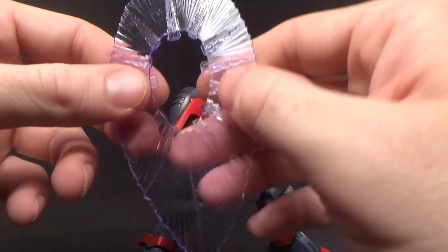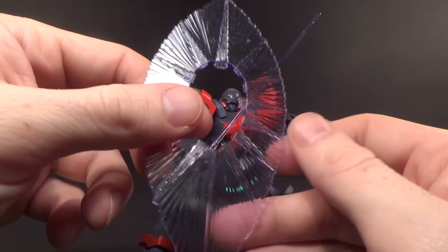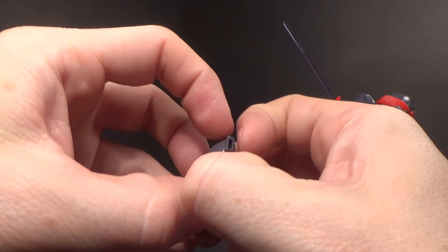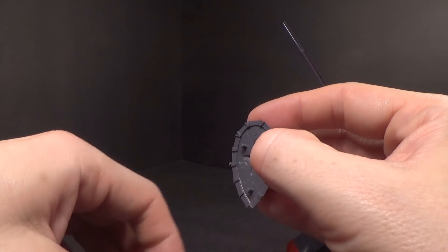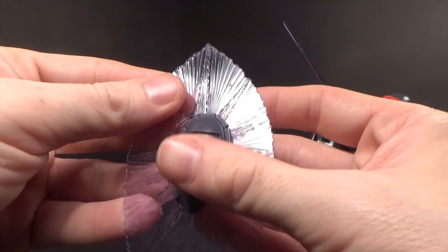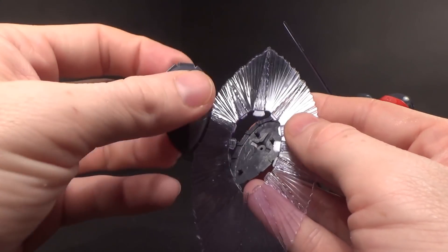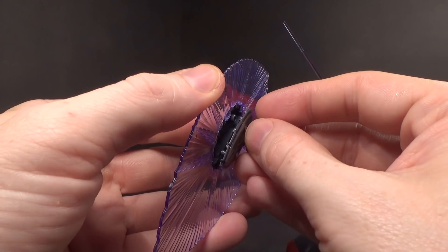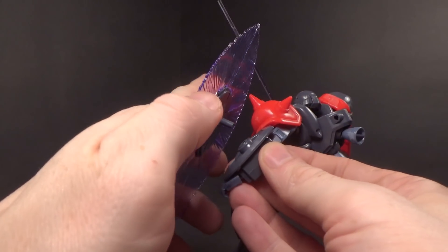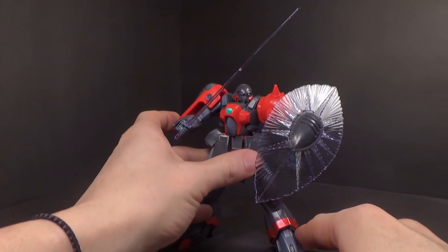Then you have the beam shield, which I really like. I love the middle parts where you can really see where it's emitting from the physical part — very cool. To connect it, you have to take it apart and just rest it in there. I think inserting the top part first is the trick. But once it's in there, it's not going anywhere. Just hang that back on and check out that big shield — it can rotate. That looks pretty cool.